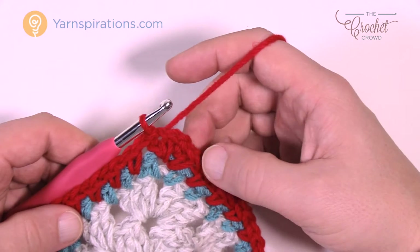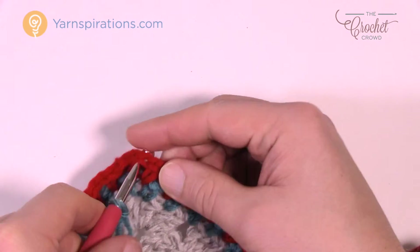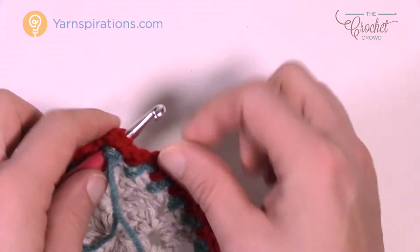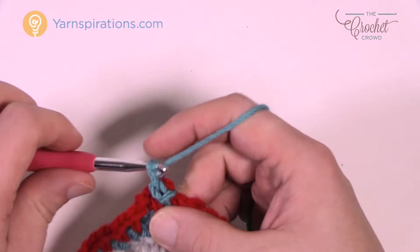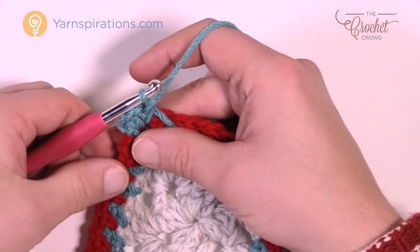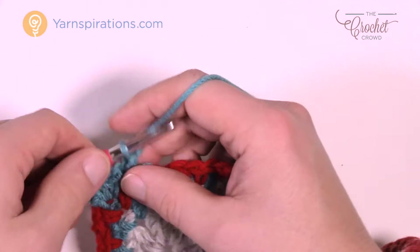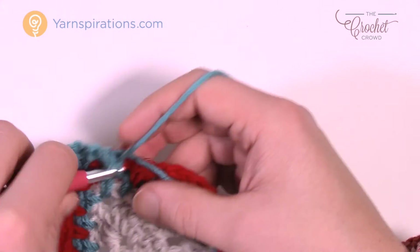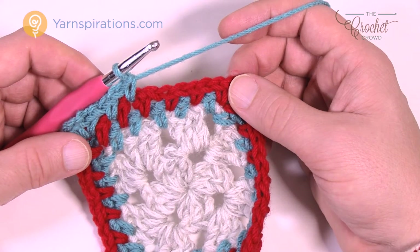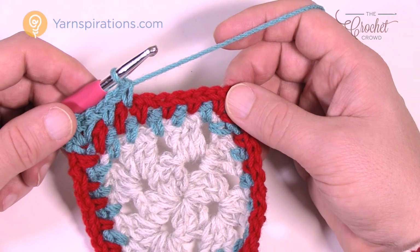You're going to bring blue back again and start off in the corner like before — this creates those peek-a-boo looks. Go right into the corner into the chain two space, attach with a slip stitch, chain one, one single back into that same space, followed by chain two — one and two — then single back in for your new corner. Chain one and keep jumping spaces into the chain one spaces. The red just got divided up because of the way we're doing it. In the corners again: single crochet, chain two, single crochet. Finish this round and do one more level of red, then we'll work on a nice thick border.